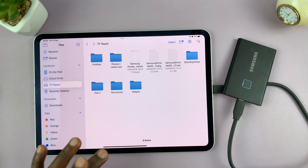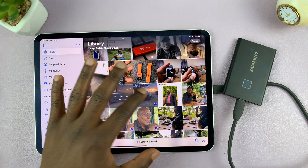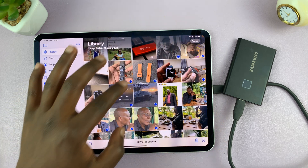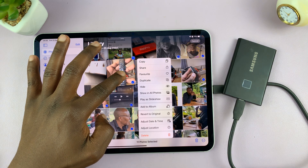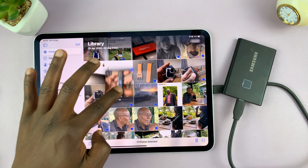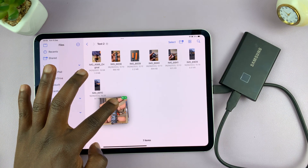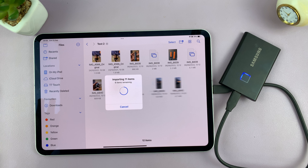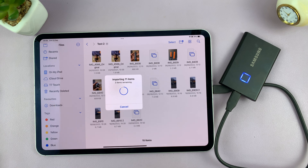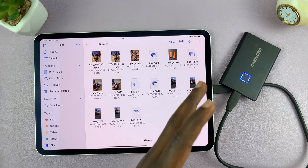Here's an easier way to transfer photos. In the Files app, select a couple of photos and long press on them — they'll be grouped together. While holding them, you can open the Files app, navigate to the folder you want to paste them in, and just drop and release them there. They'll be transferred to your SSD. It's literally that simple — that's multitasking on the iPad.